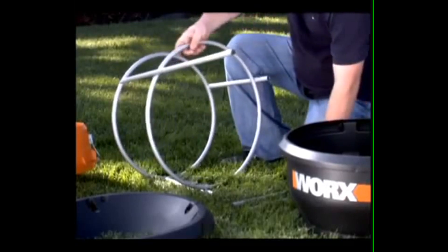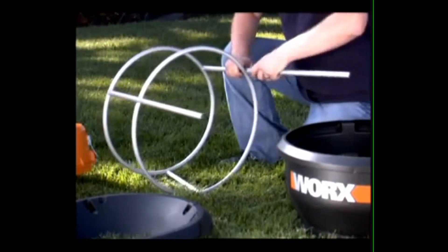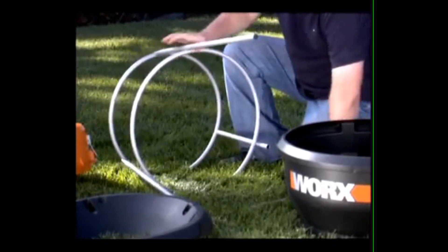No tools are needed for the simple and quick assembly of the Worksleaf Mulcher. You can take it apart just as easily, and the disassembled parts stack neatly together for compact storage in the off-season.